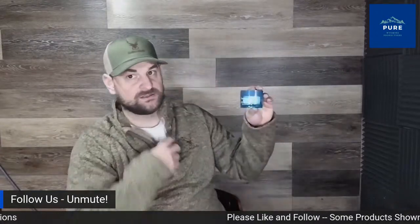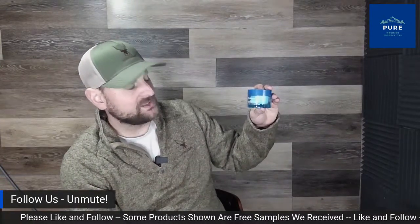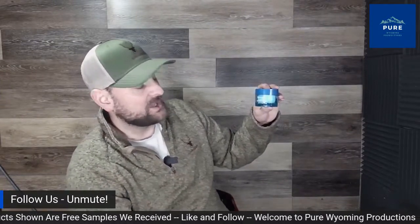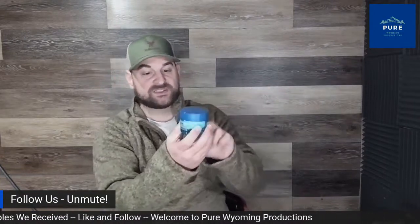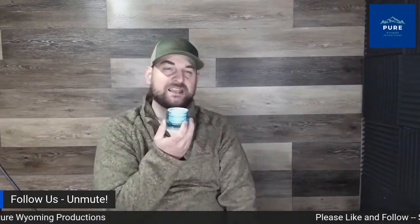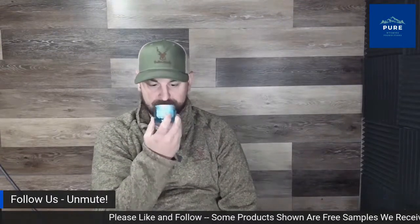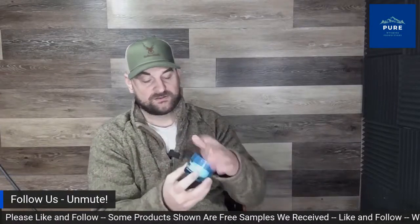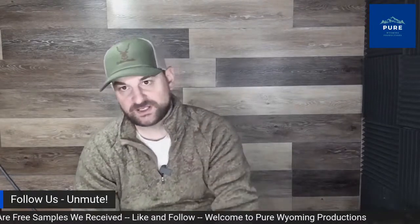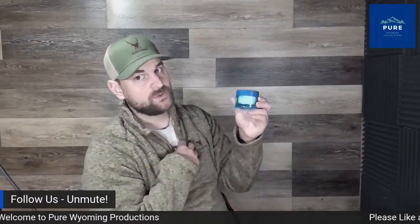Here we have Neutrogena Hydro Boost Night Pressed Serum. It contains hyaluronic acid, which is great for your skin, and comes in a nice high-quality container. It smells pretty good — kind of like baby powder. It has a very soft, creamy, oily feel in the fingers but is great for your skin. It's going to keep your face looking fresh, clean, and acne-free — at least that's been my wife's experience.